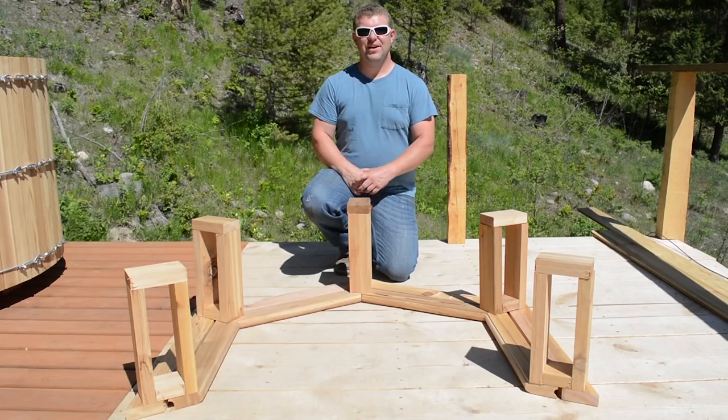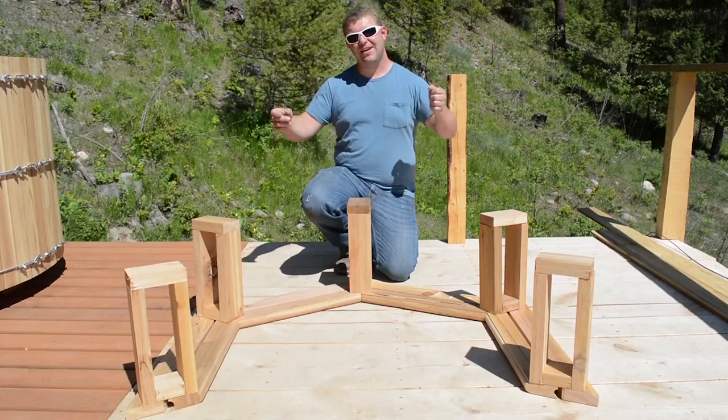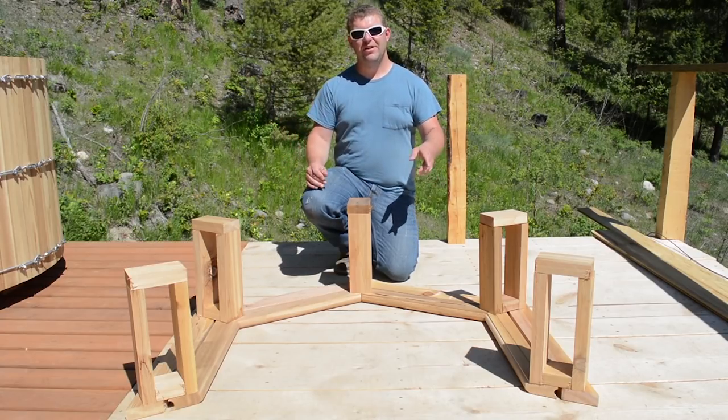Thank you for joining us for this next video in our cedar hot tub video series. Today we're going to be working out in the hot sun, and we're going to be working on getting our benches installed and installing our floor drain plumbing system.